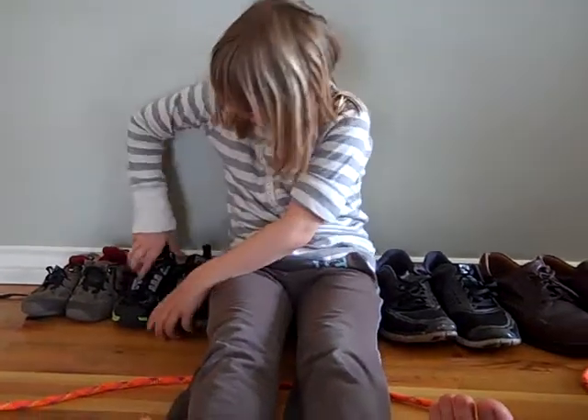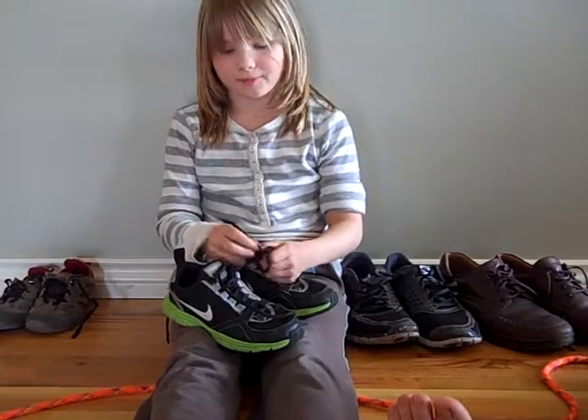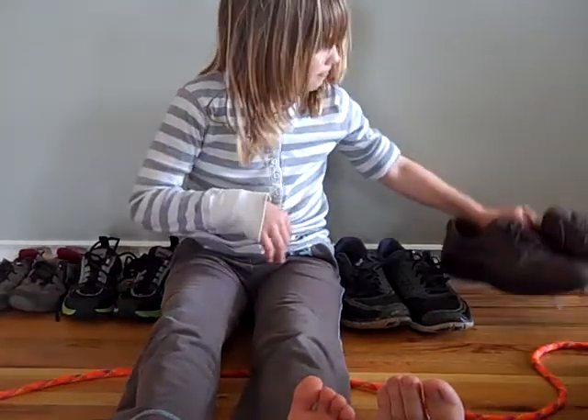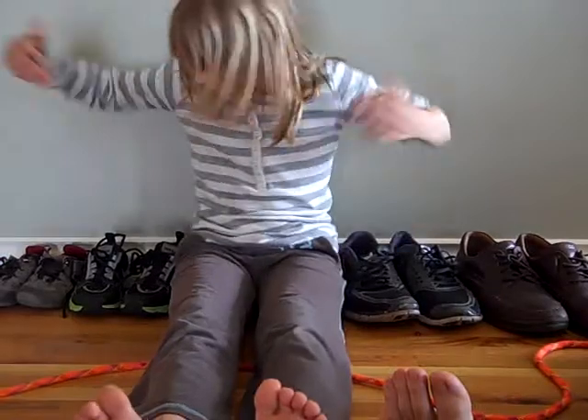Hello. Any kind of shoes — like these shoes, men's shoes, flat shoes, any kind of shoes.